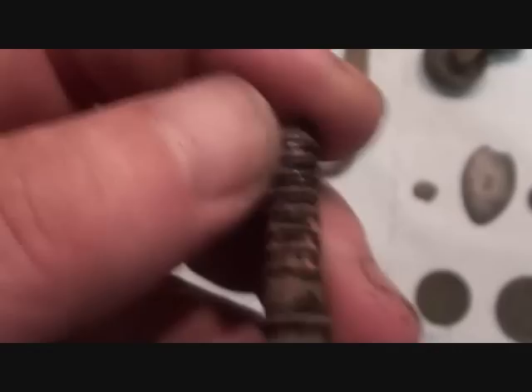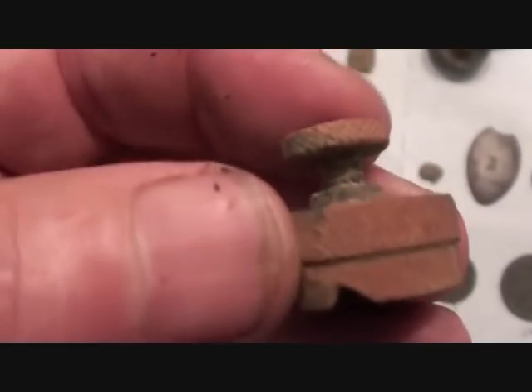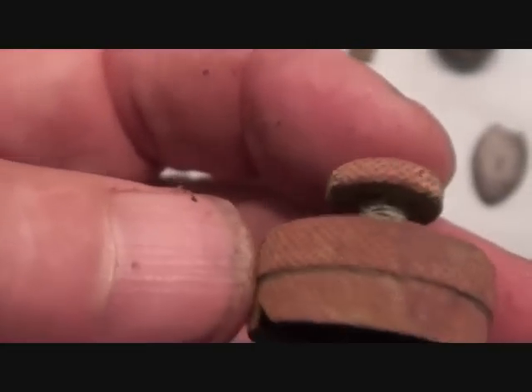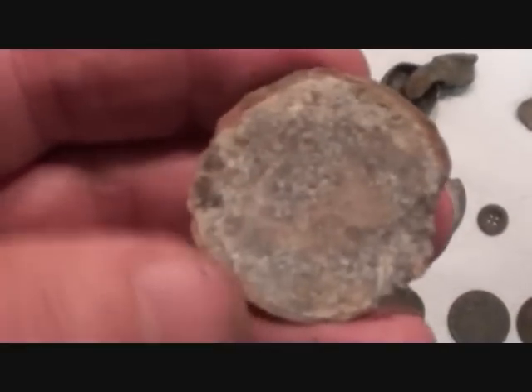That part unscrews and that part goes into something indeed. And what's this? Looks like there's a thread on that top bit, so that screws down into here. Anyone recognize any of these things?